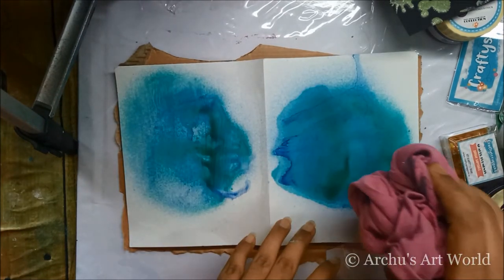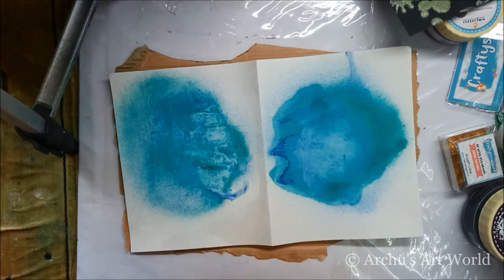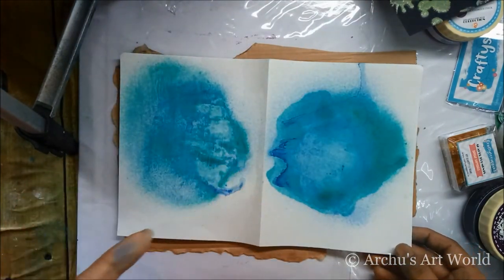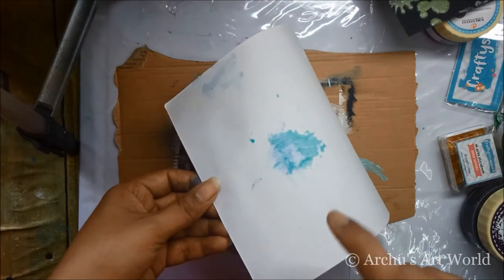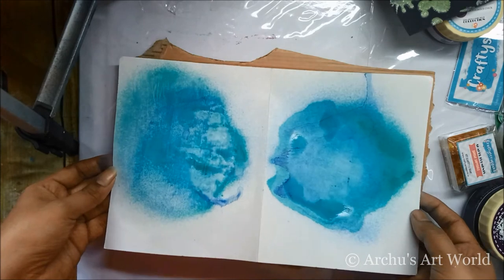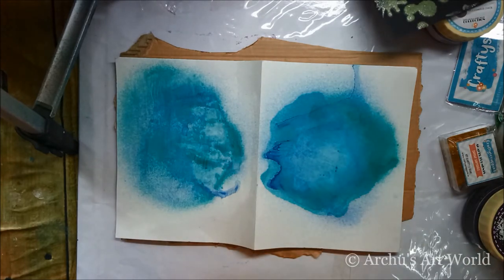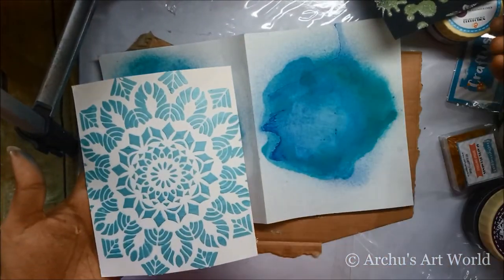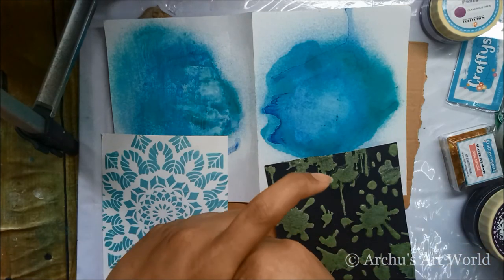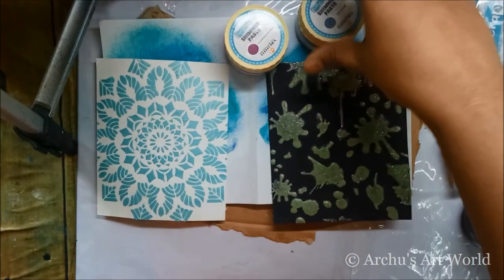I used two shades of shimmer spray and lifted up the excess spray using a rough cloth. Now you can see the page on which I applied gesso doesn't bleed, but on the other side the paint bleeds through slightly. That's the reason why gesso is necessary — it creates a barrier between the surface and the paint so the surface won't absorb the medium like ink, spray, or acrylics. You can get all the products from craftsscrappers.in, or I'll list all the materials in the description box below. Hope you enjoyed this — I'll be back soon, bye bye, take care, and happy crafting!